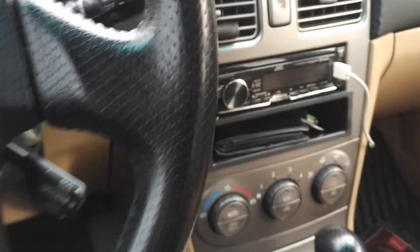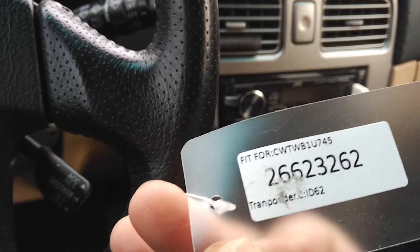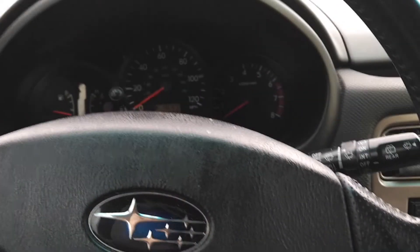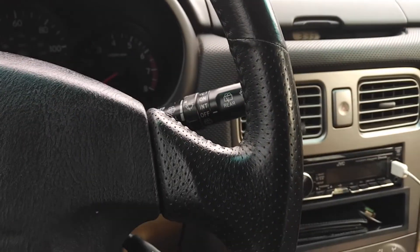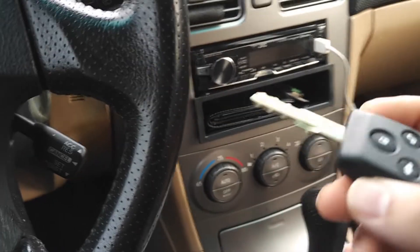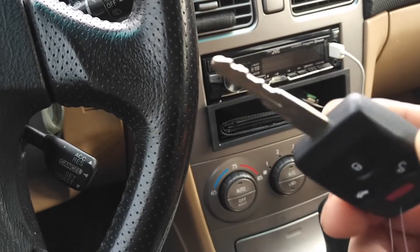I bought a pair — it was 60 bucks on Amazon. I tested it, did the programming stage, and it actually worked, which I was really excited about. I just got back from Ace Hardware and had my friend Mike cut the key for me, so the real test is to stick the key in and see if it fits.